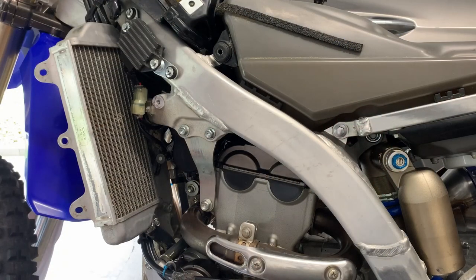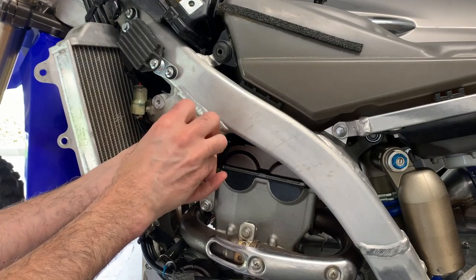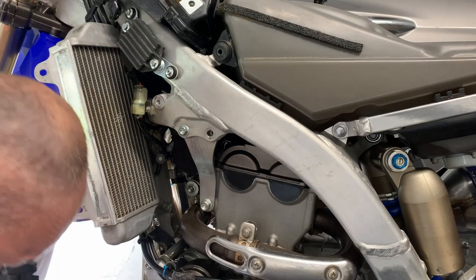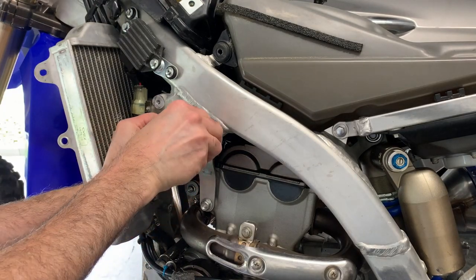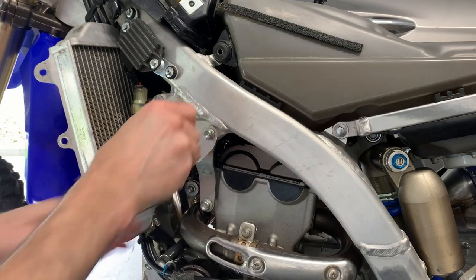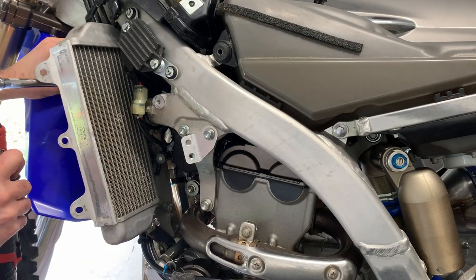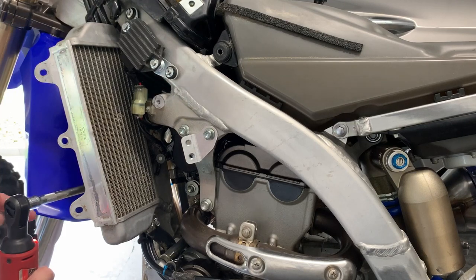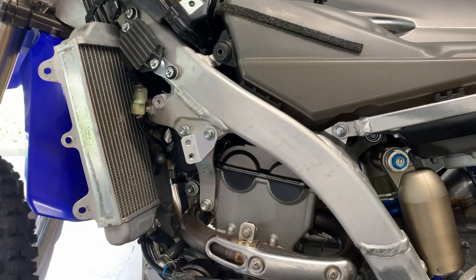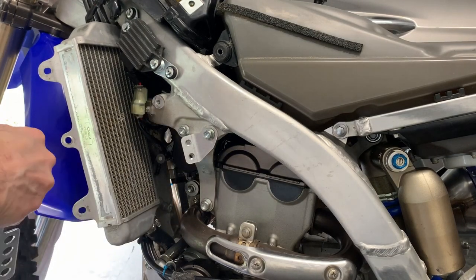Now we're on the other side of the bike. I take the other engine mount bolt loose and then we mount the other bracket.